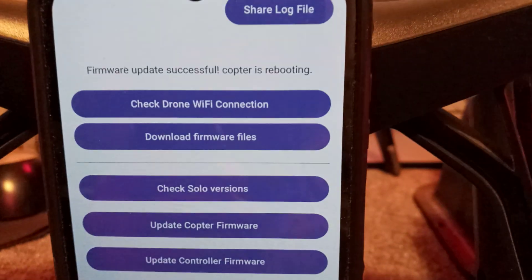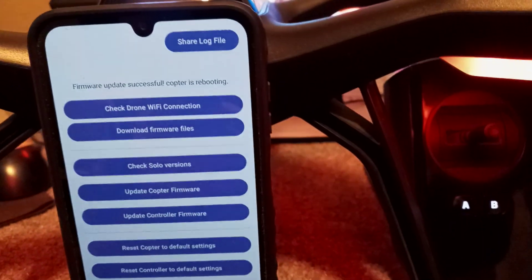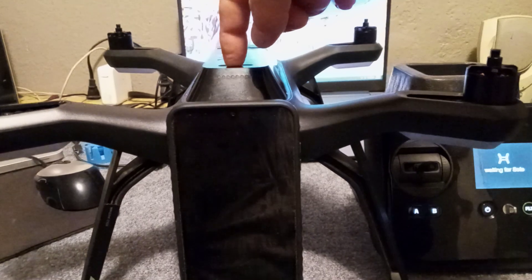The drone has been patched successfully. Now I have to restart the drone — let's go ahead and do that. We're going to turn it off and turn it back on, and let that firmware do its thing.